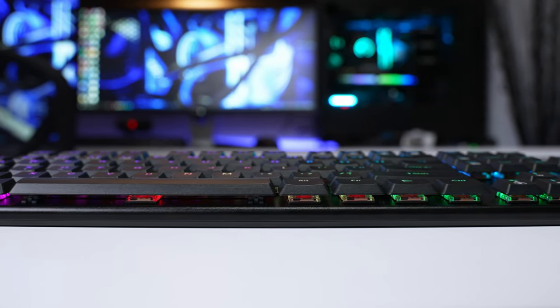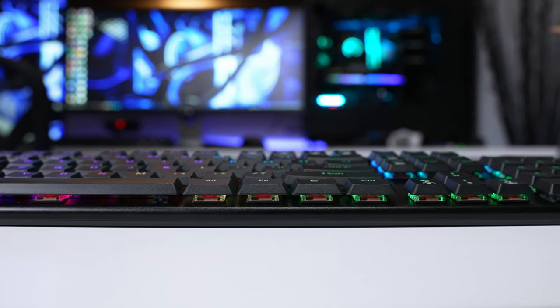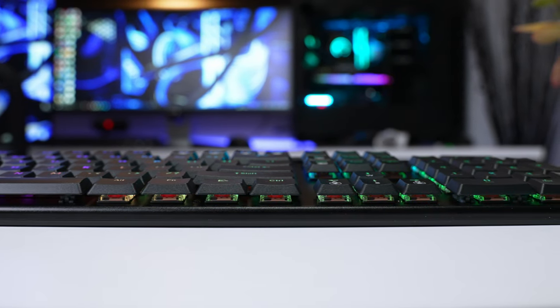The first low profile keyboard I ever got my hands on was the Roccat Vulcan 121 AMO, and I absolutely fell in love with it — to this day it's still one of my favorite keyboards I've ever tested. The K618 takes that low profile idea and shifts it about 10 steps further. It's super low profile, super thin, and I think it looks and feels amazing. Being so thin basically eliminates the need for any wrist rest — it's the perfect height to type and game on in complete comfort.